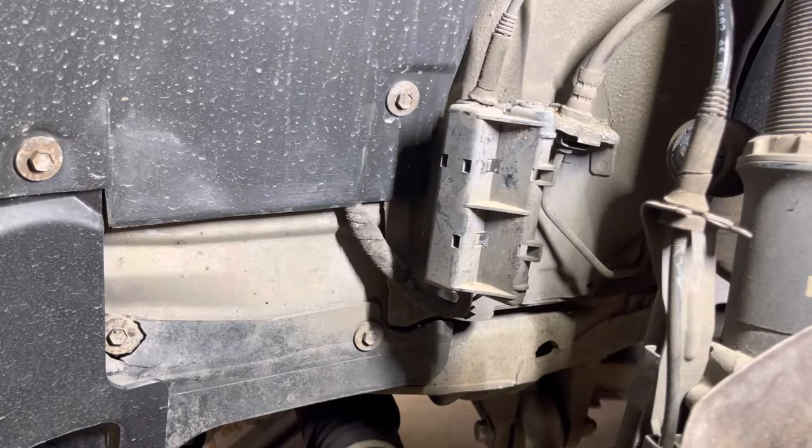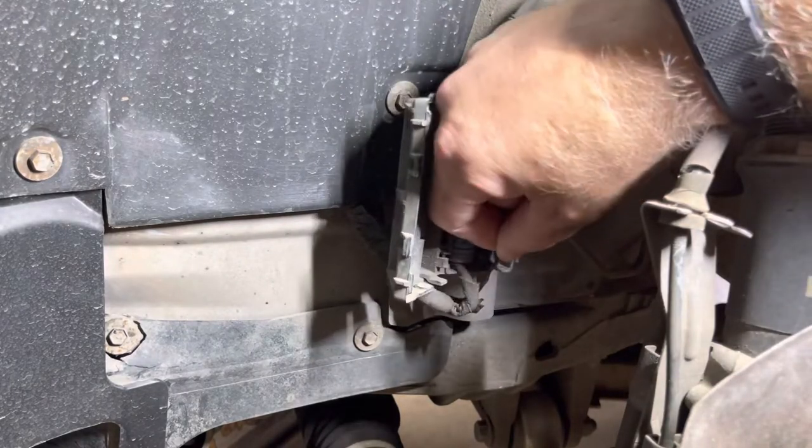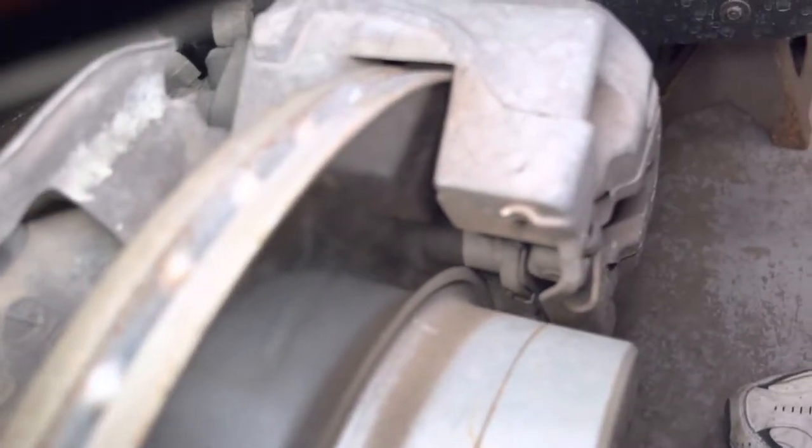I didn't have the pigtail, I didn't have anything to fix it, so I just let it be. Driving home the other day, my check brake lining came on. Now, you can see my brake pads are nice and thick. They are not worn out — they are very good on all sides.